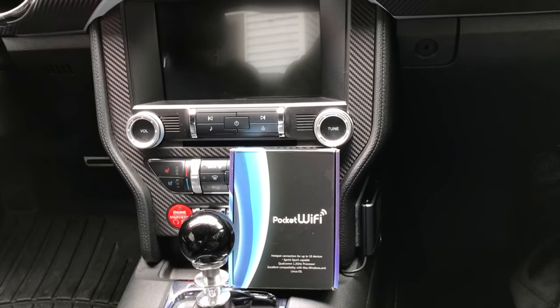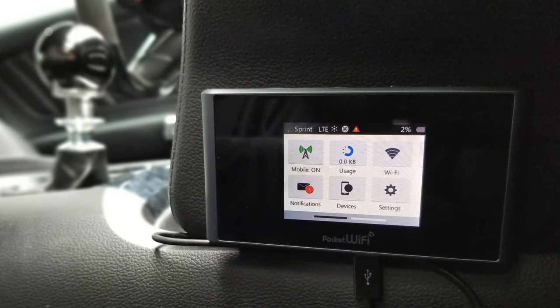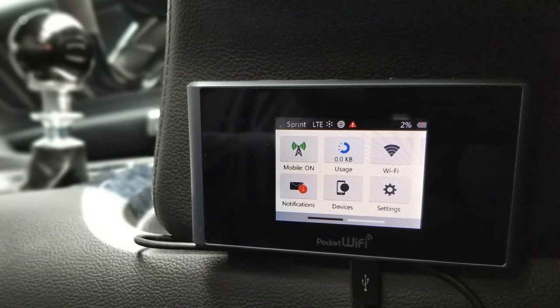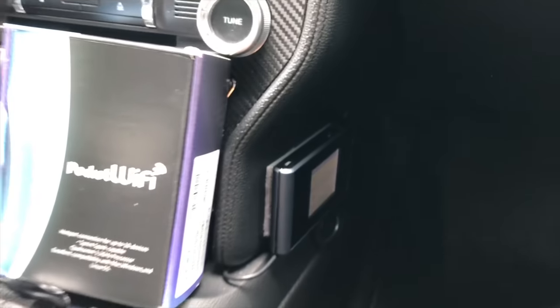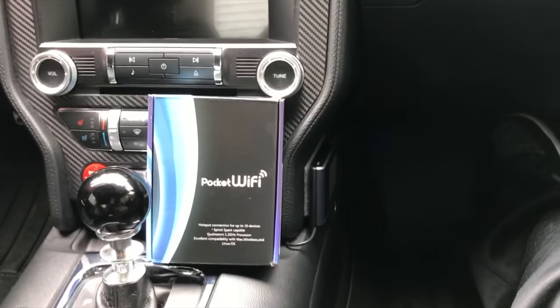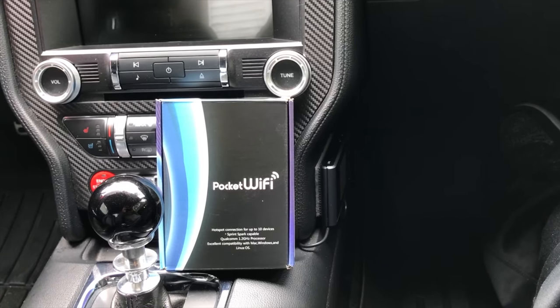What's going on guys, so today I'm going to be talking about how to add Wi-Fi to your car. In my case I chose to go with the mobile hotspot — as you can see, the pocket Wi-Fi — and I have it mounted down there. I'll go into detail in a minute as to why I chose to go with the pocket Wi-Fi.